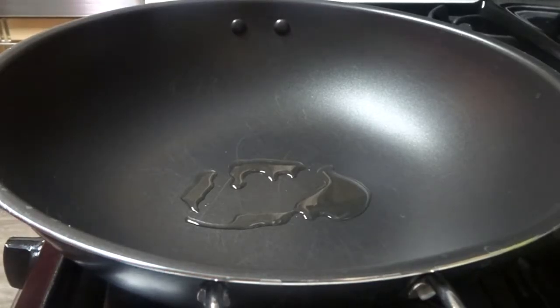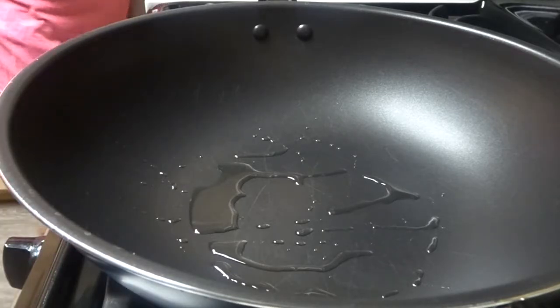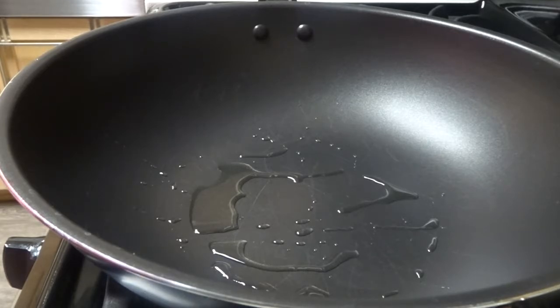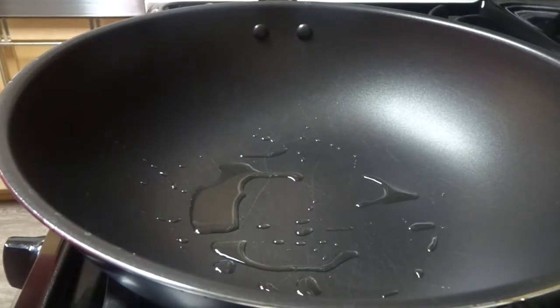I'm heating up my pan right now, and once it's hot enough I'll add the pork. About the pork I bought at Costco for $35 — it sounds expensive, but the thing is you can cook many different recipes from it. I bought in bulk because I cook very often.